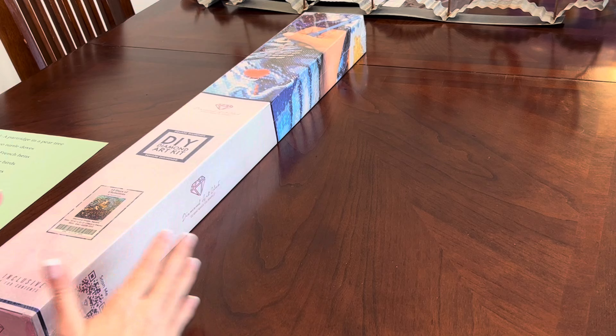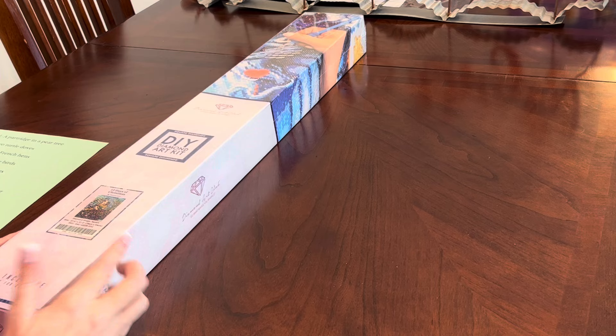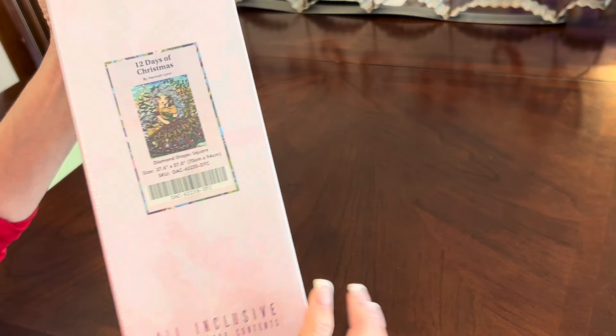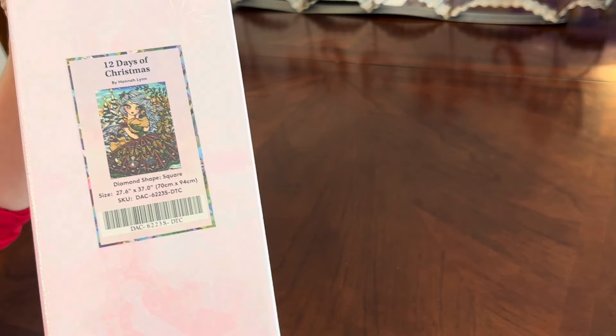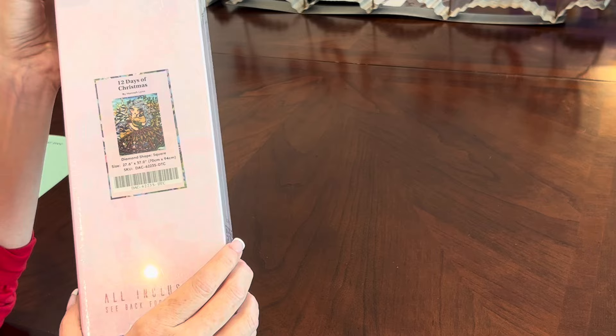We are at the Painter dining room table because this is a big kit — 12 Days of Christmas by Hannah Lynn. This one came out and people went nuts over it. The big question on social media is this kit has one AB and six fairy dust diamonds. Where do those six fairy dust go? We're gonna find out. It is a square kit — you can tell from the blue striping and blue square — and it comes in a very nice holographic box.